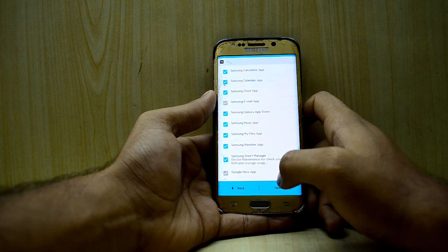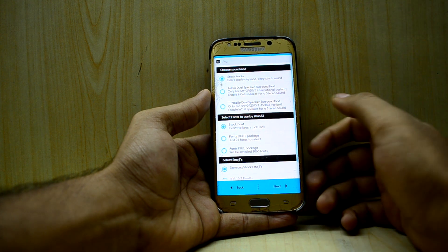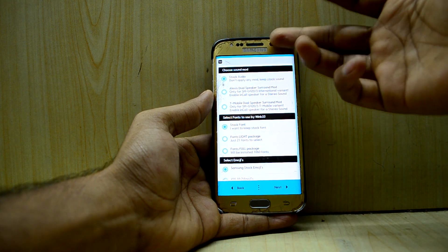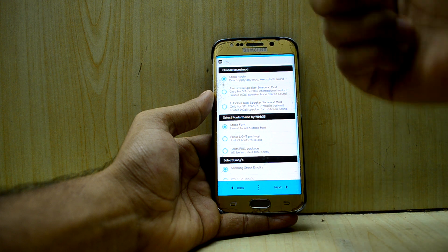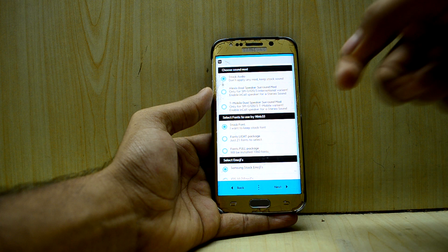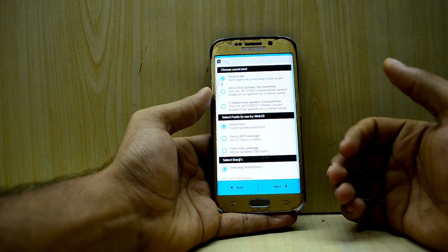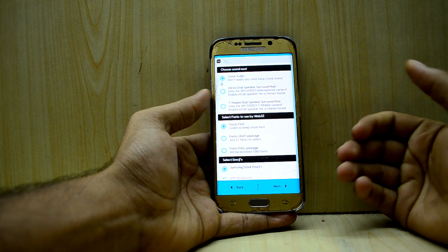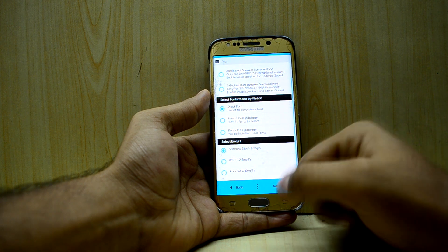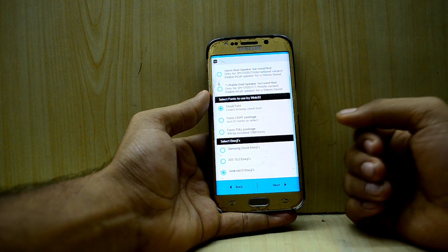Under options, you have the Alexis Dual Speaker Mod — Surround Mod. What it does is convert the in-call audio speaker into a loudspeaker as well, giving you a stereo speaker kind of feel. I'm not going to select that. If you want an extra speaker you can enable it. I'm going to go with Android O emojis and the stock font.